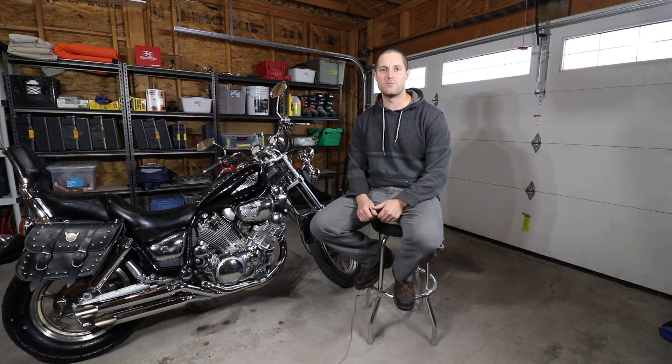Thanks for checking out my video. If you aren't familiar with my channel, I basically make how-to videos that are trades related in my spare time. If this video helped you out, subscribing, liking, or commenting on the video would be greatly appreciated. Thanks and we'll see you on the next one.